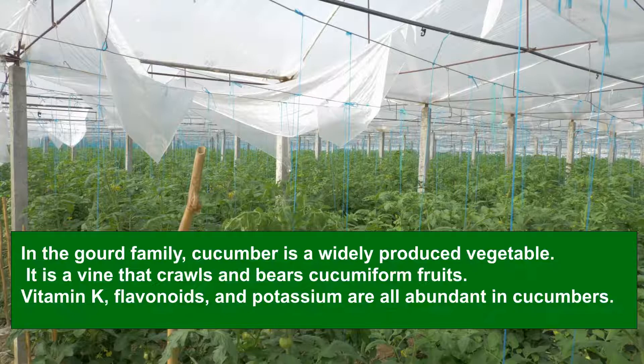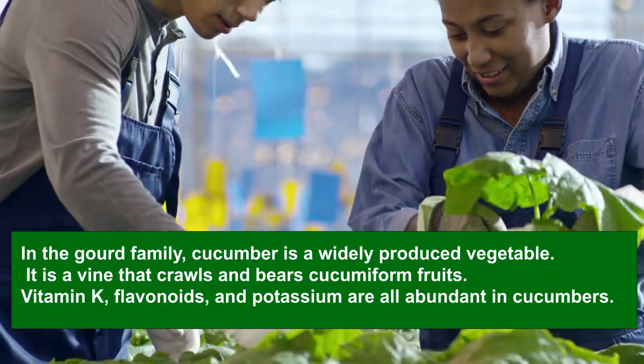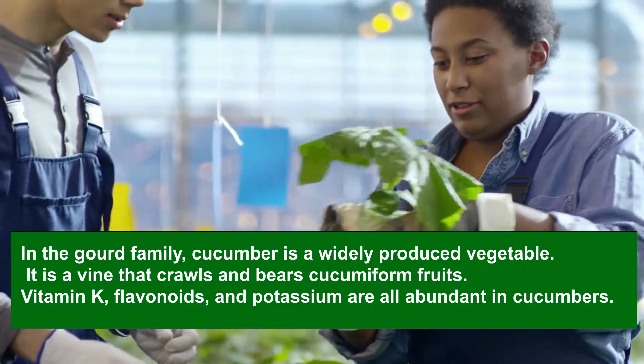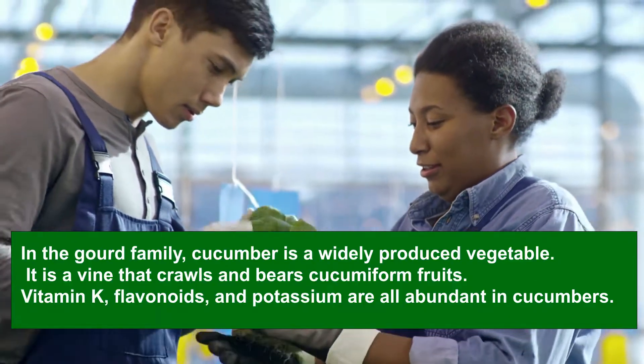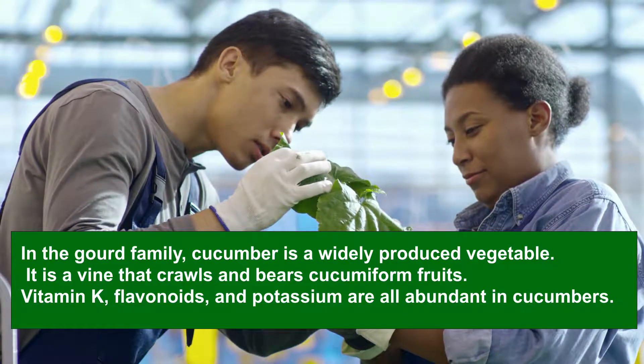In the Gourd Family, cucumber is a widely produced vegetable. It is a vine that crawls and bears cucumber-form fruits. Vitamin K, flavonoids, and potassium are all abundant in cucumbers. Although officially a fruit, cucumbers are simple to cultivate in a greenhouse.